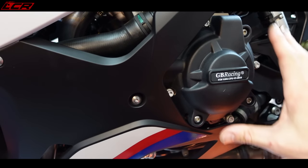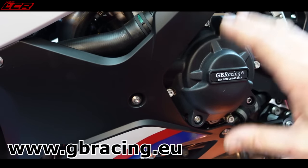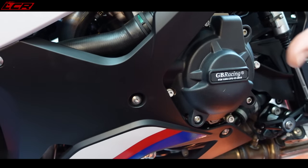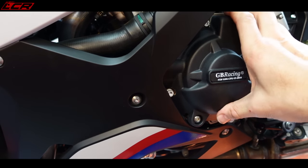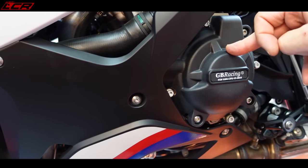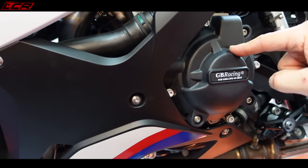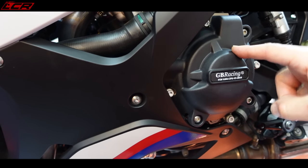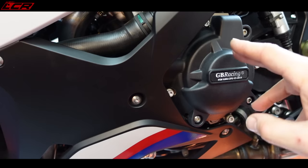One of the reasons I went for the GB Racing covers is not only do they look better than the factory option - sometimes when you add crash protection it detracts - but the GB Racing stuff is by far the best looking. Crash protection that actually enhances the look of the bike. Not only that, I really do believe it's the best crash protection in the business. These guys supply covers to all of the World Superbike teams - the same covers running on the M1000RR in World Superbike. The only team not using them is Ducati, because they make their own sliders. All the rest of the World Superbike paddock use the GB Racing kit.